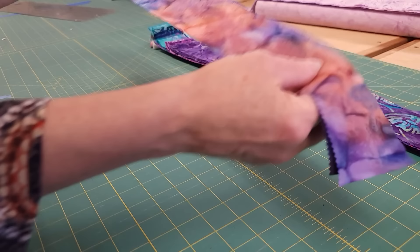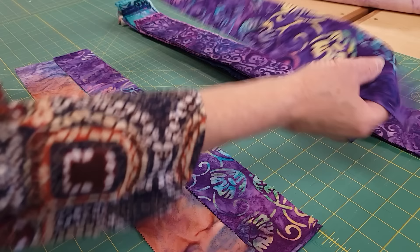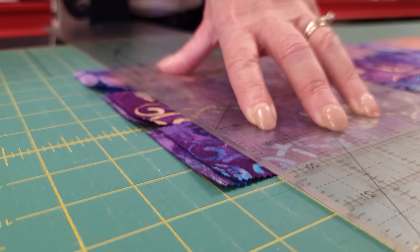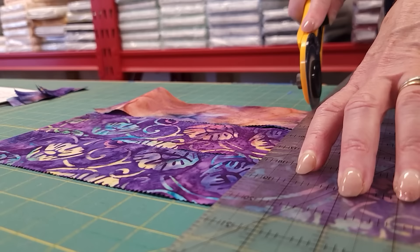Every jelly roll strip is going to get cut exactly the same way, so I'm going to line up a couple of them here because I can cut them all at the same time. It will save me some time in measuring if I'm doing them in bulk. I can't give you the exact sizes because it's not my pattern, but Cozy Quilt Designs patterns are always very easy to follow.